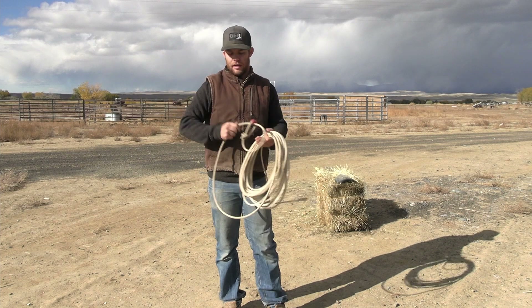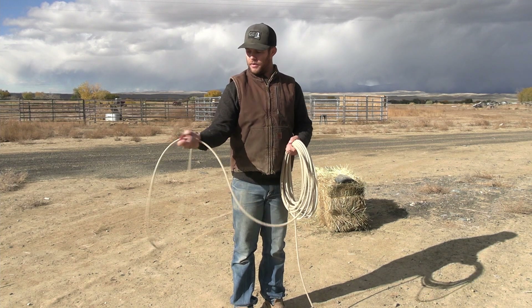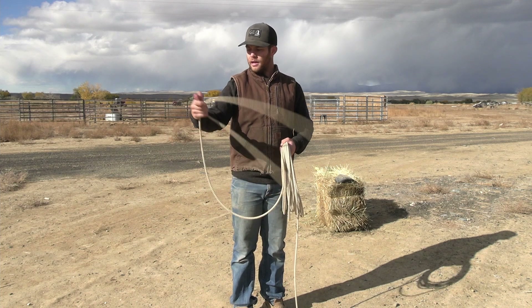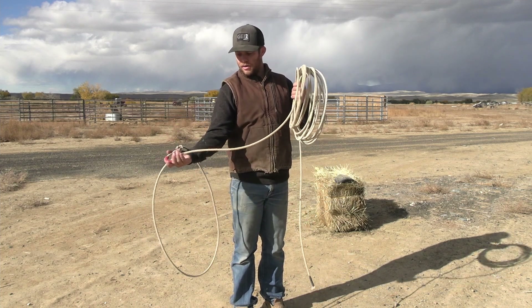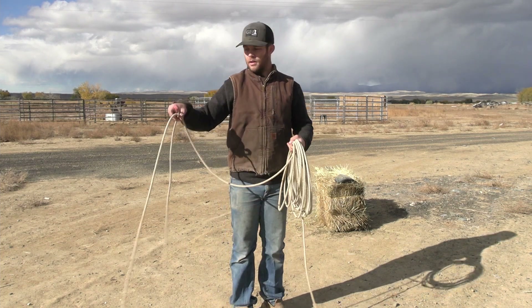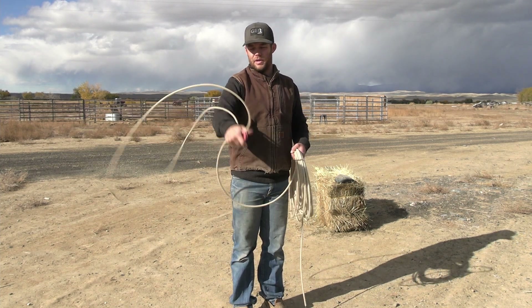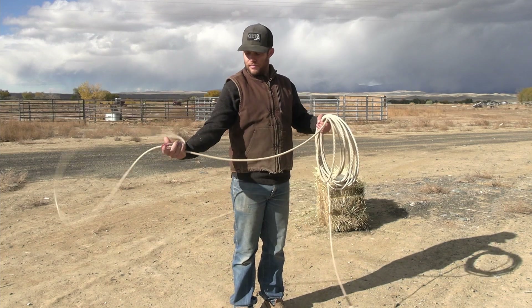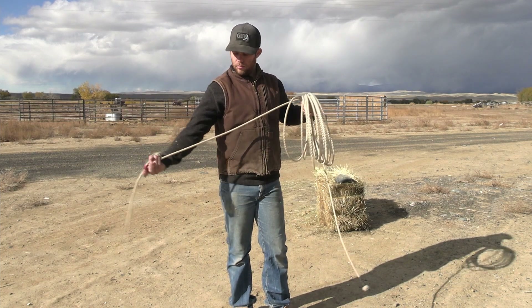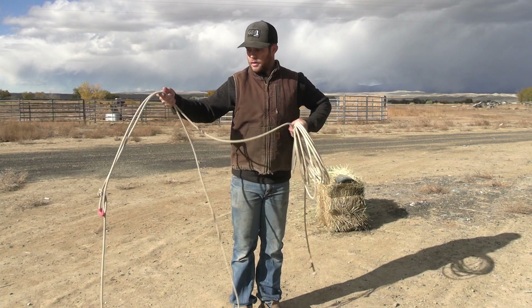The best way to build a loop is to take it and flip it over your wrist — thumb down to thumb up — like that, over your wrist. Slide your hondu up towards your coils and do it again: thumb down to thumb up, or palm down to palm up — whatever way you want to think of it. Just build a loop. Once you have the right size loop, don't forget your spoke — about two and a half feet of spoke.